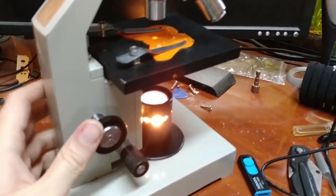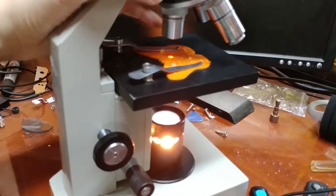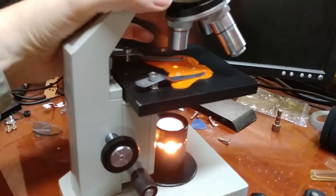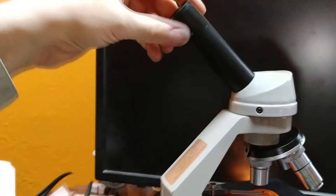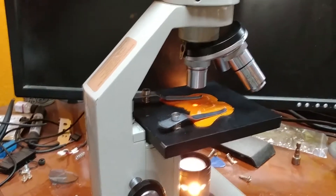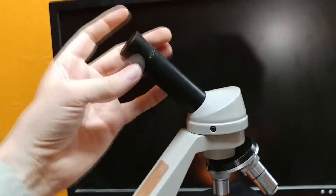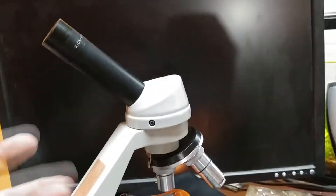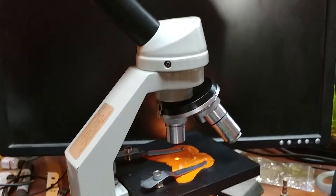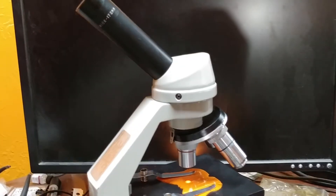$18 for a microscope is not bad. This one is not the best microscope in the world. It's got a 4x magnifier, a 10x, and a 40x combined with the 10x eyepiece, so this is a maximum 400x microscope by default. You can get replacement eyepieces — I think you can get them that go up to 30x, so you can make this a 1,200x, but that's not really what I'm going to use it for.